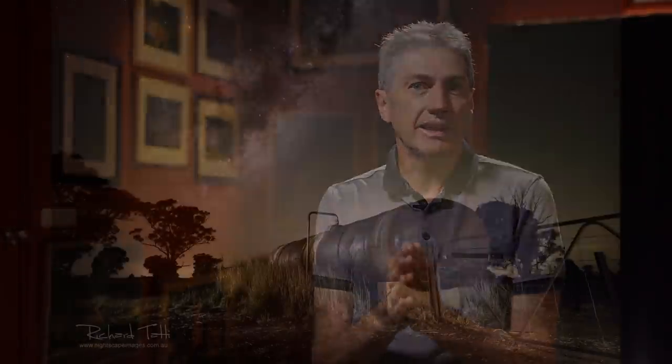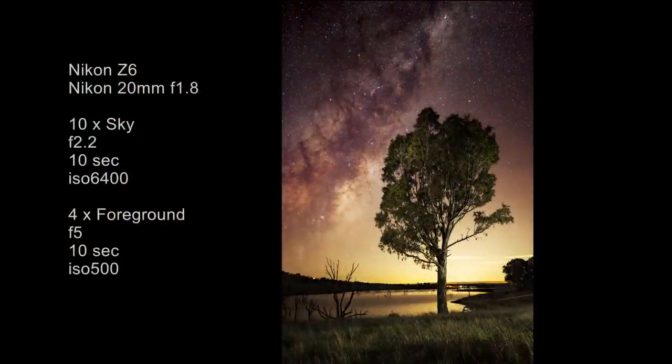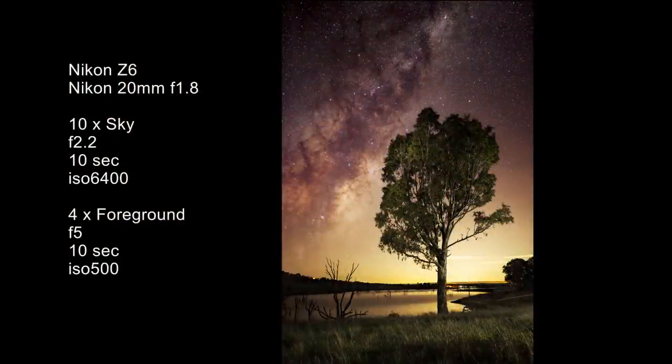I'm using the same methods to do all of these images and that is the key — to have a workflow that works for you, that you know backwards, so when you get out on location you know exactly what you're going to do. A lot of people get out on location, look at their subject and say, how am I going to shoot this? That's not how I operate. You've still got to compose the shot, get your exposures right and get your lighting right — but at least I know the methodology I'm going to employ before I take the shot. And this gorgeous shot of a tree overlooking the lake uses exactly the same method: stacking for noise reduction for the sky and using multiple light-painted blended foregrounds.